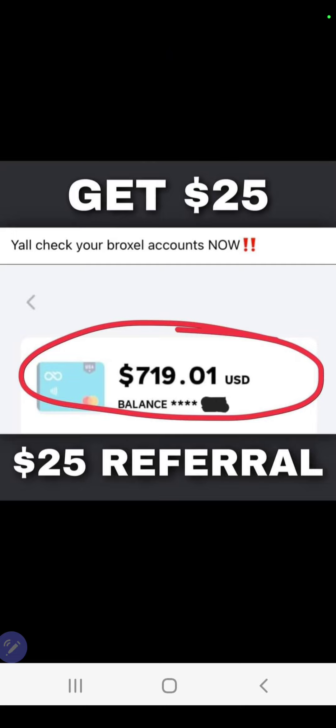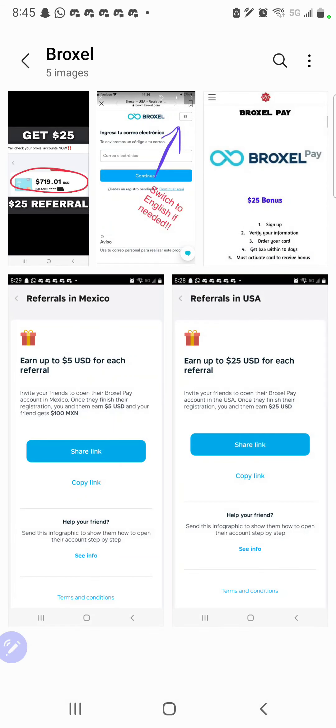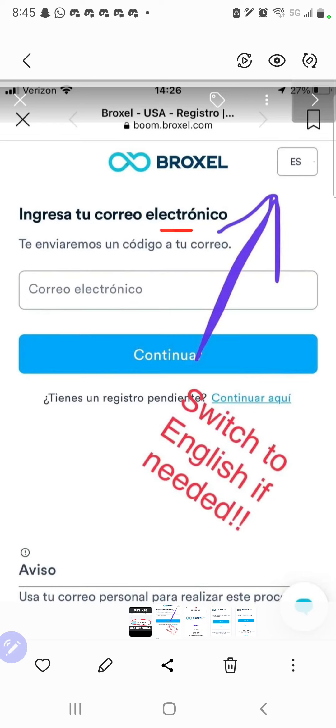If you're interested in taking advantage of Braxo, all you got to do is sign up. Download the app. Make sure to switch from Spanish to English because it's going to show up in Spanish. Make sure you change it — if you do not change it, you're not going to understand what you're filling out. You're going to receive your card within five to seven business days. Once you receive your card, activate it inside your app. If you have any questions, feel free to send me a text message at 251-273-1635.